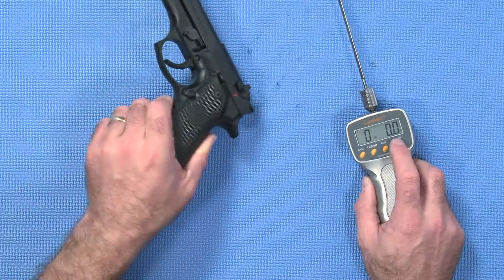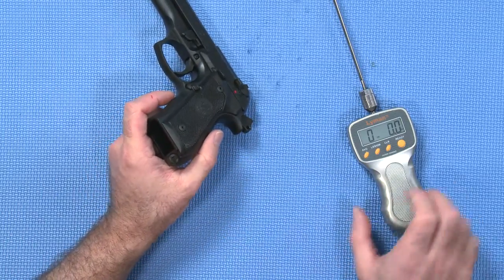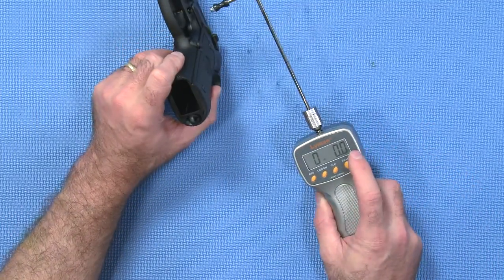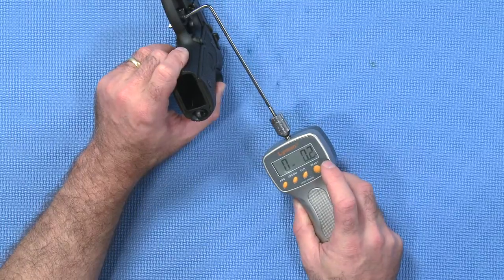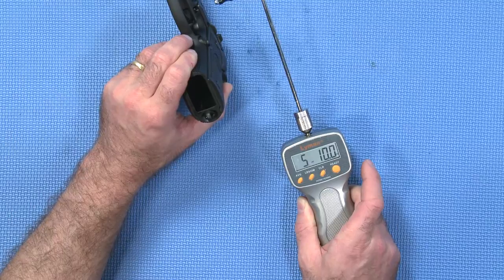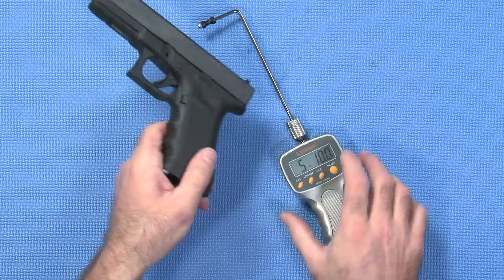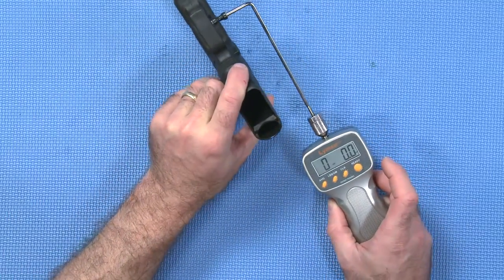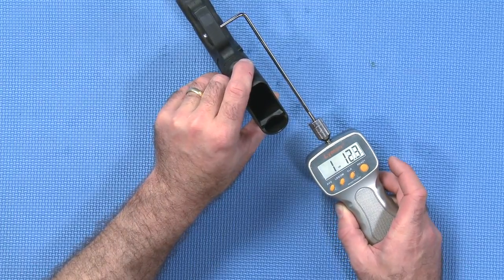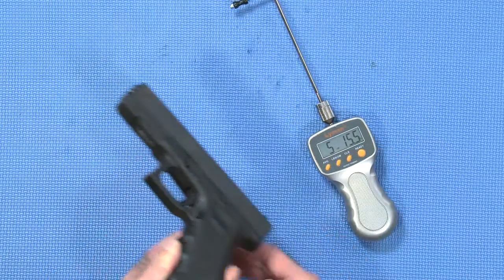I have a trigger gauge here and I'll just demonstrate. With this particular pistol, the double action pull is well over 12 pounds, which is the limit of this gauge, so I won't demonstrate that. I'll just demonstrate the single action component, which should come in somewhere around 5 pounds. There we go — just over 5 pounds. Now with the Glock, we have to rack it first. We should find that similarly this comes in at about 5 pounds. I have to make sure we engage the trigger safety — and that also comes in at just over 5 pounds.